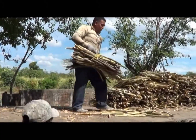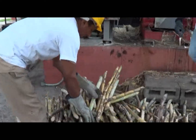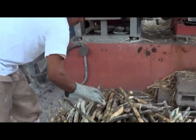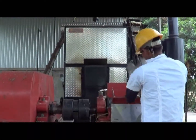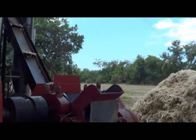We clean the caña and start the process of milling, where we make an extraction of 70% to obtain the juices. These juices are passed through pre-cleaners, where we clean the impurities of the juices by using the suspended particles in them.